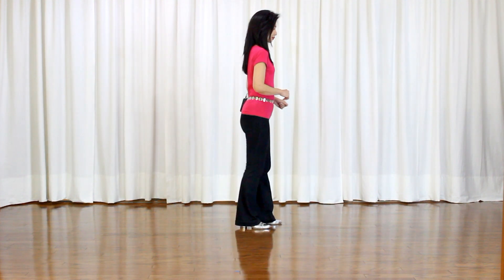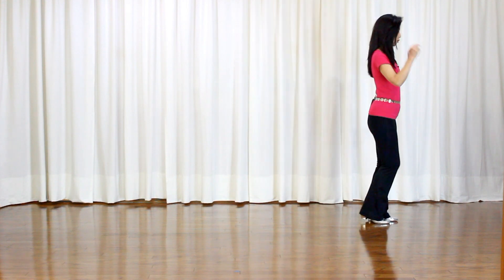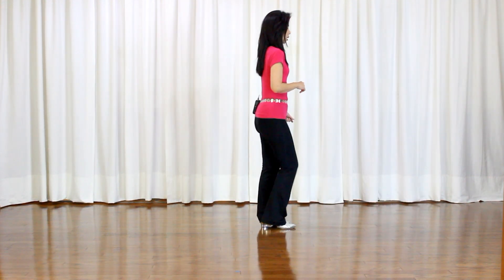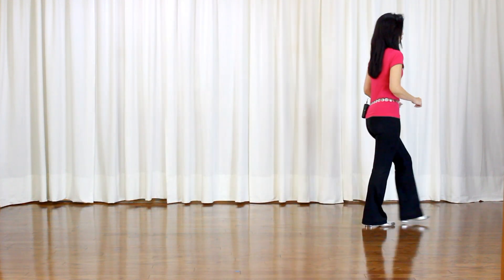In this dance, during wall 6, you're doing 16 counts, then restart facing 6 o'clock. Let me show you wall 6 with counts, facing 3 o'clock to start. 1, 2, 3, 4, 5, 6, and 7, and 8. 1, 2, 3, and 4, 5, 6, 7, and 8. This is the end of 16 counts on wall 6, and you start facing 6 o'clock.